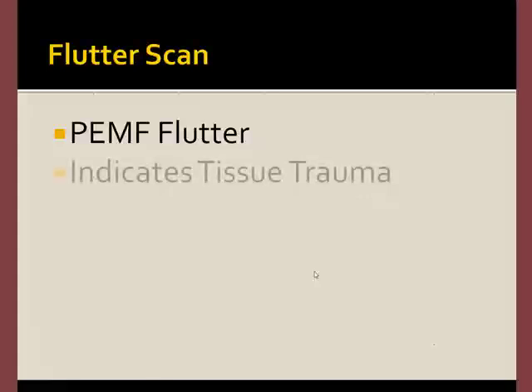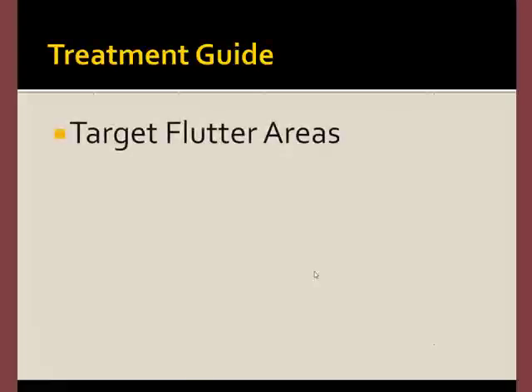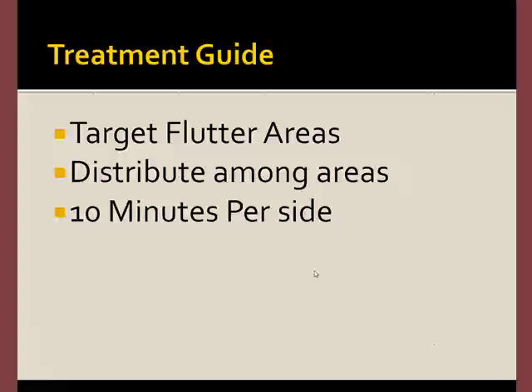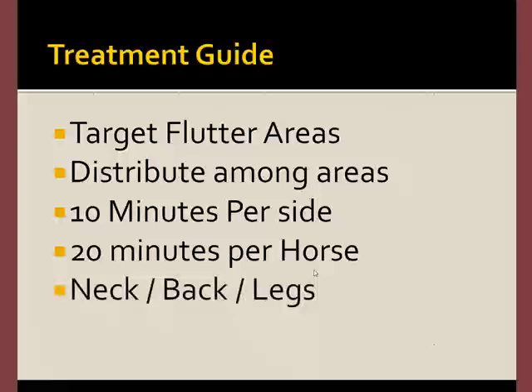The PEMF flutter scan is a reliable and simple technique. The PEMF probe causes tissues to flutter where there's tissue trauma, and generally you can easily detect this with your hands. To use the flutter technique, you simply target the flutter areas and distribute the time allowance among those areas. We recommend 10 minutes per side of the animal and 20 minutes for the entire horse. We suggest that you target the neck, back, and legs with this time allotment.